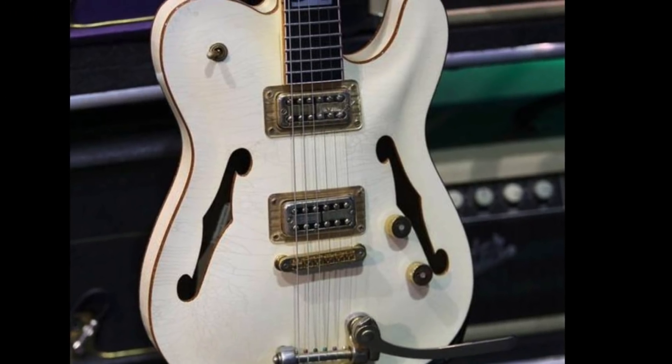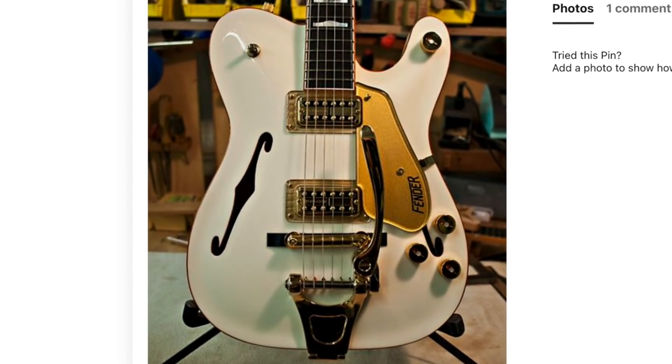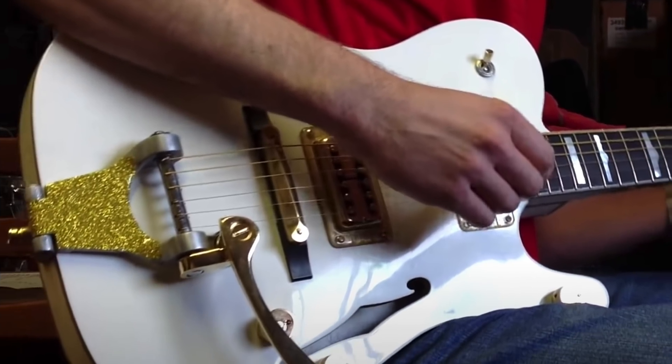The White Chicken changes all of that, because it significantly alters the design. This is not a flat top — it's actually carved, so it's going to feel more like the actual White Falcon when you play it. That makes it significantly harder to build because he actually had to hand-sand these tops down.